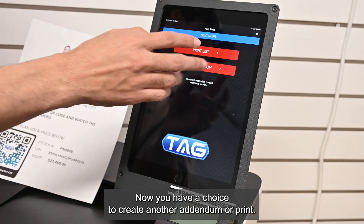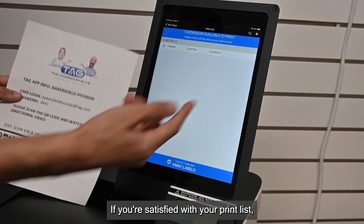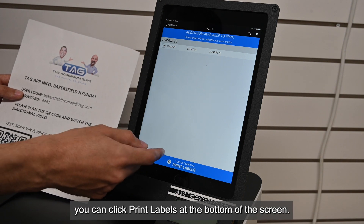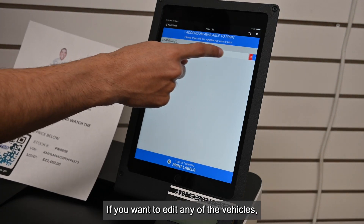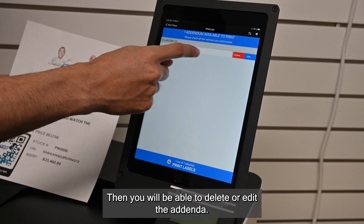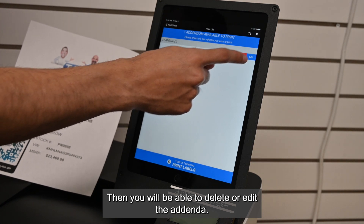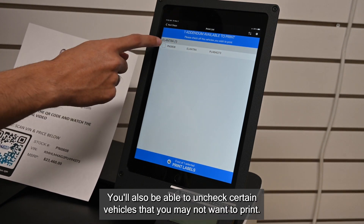Click Next. Now you have a choice to create another addendum or print what you've produced. If you're satisfied with your print list, you can click Print Labels at the bottom of the screen. If you want to edit any of the vehicles, simply use your finger and swipe to the left. Then you will be able to delete or edit the addendum. You'll also be able to uncheck certain vehicles that you may not want to print.